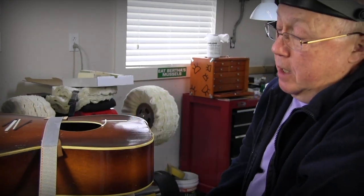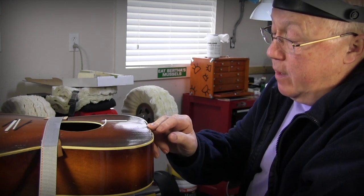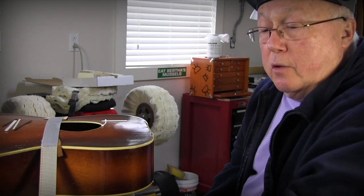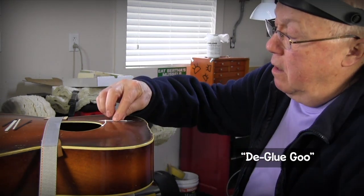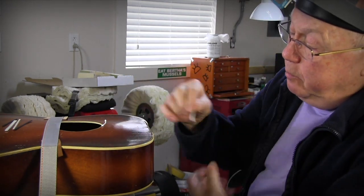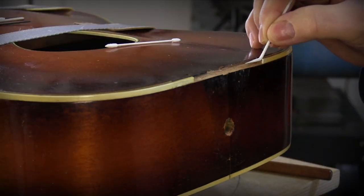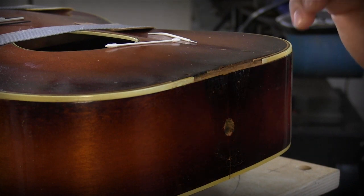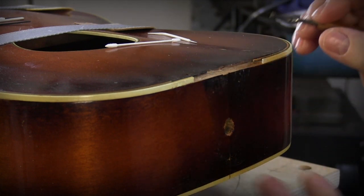To prep this area for the new binding I had a few things to do first. I had all the old glue from the factory, my glue squeeze out, and it was high glue. So I cleaned it with de-glue goo — it's got acetic acid in it and I applied that with a little toothpick. It's like stripper for glue and I laid it on thick, gave it 10 to 20 minutes, then came in with a little micro chisel and scraped it cleanly. I don't want to mess with the wood channel.